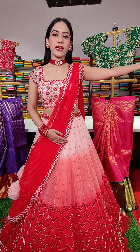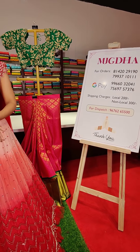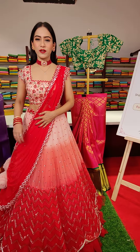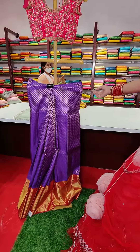Before that, I wanted to let you know that these are the contact numbers mentioned here. Take a screenshot and our sales team will be there to respond to you and assist you for processing your orders. Let me quickly display the first one.